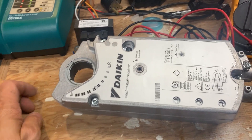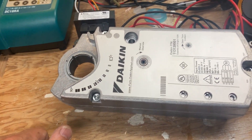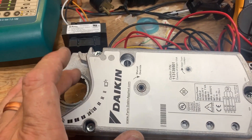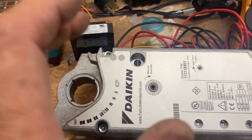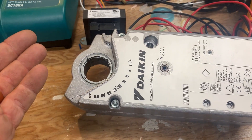So what is an actuator and what does it do? This actuator here happens to be spring return, meaning when it's powered off, the position it's in right now is where it's going to return to. You want to put it in a position where, let's say, an outside air damper closes when it powers off.